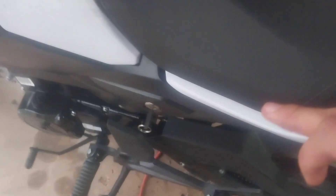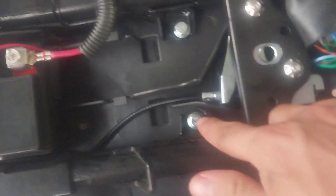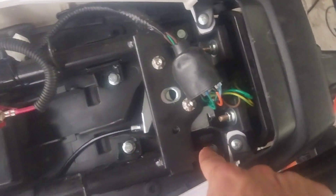First thing is first — put your key in and pop your seat. After you pop your seat, there are going to be four screws: one right here, another one right there, one back here, and then another one right here.